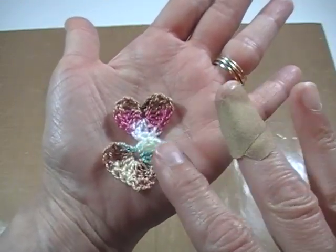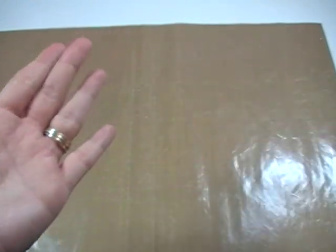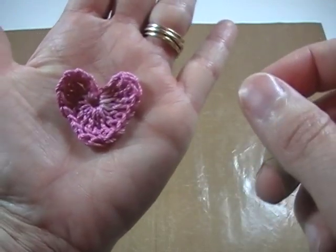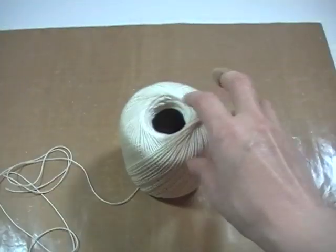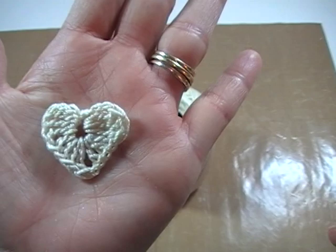Now these are actually made with a size D crochet hook. I do have one here that's made with a size E crochet hook that I'm going to be showing you right now. Here's another little one — cute. Size E right there.